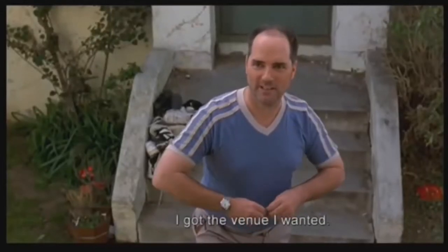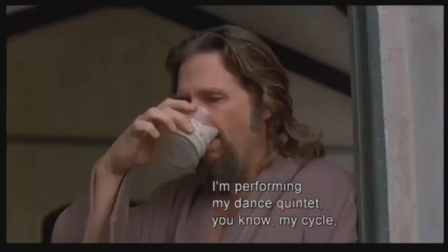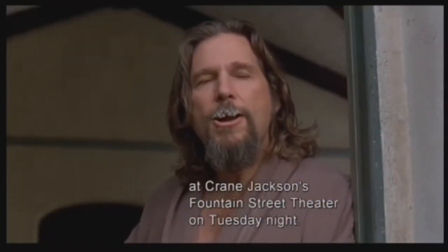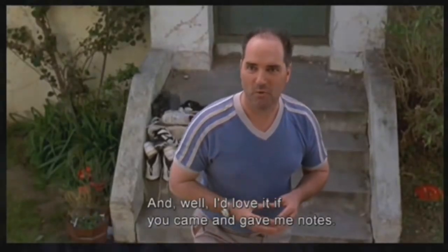White Russian break! Hey Marty, dude, I finally got the venue I wanted — I'm performing my dance quintet at Crane Jackson's Fountain Street Theater on Tuesday night and I'd love it if you came and gave me notes. I'll be there, man. Alright, now that we got Marty out of the way...